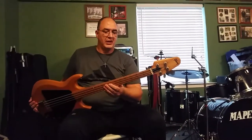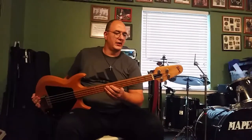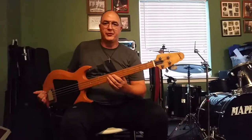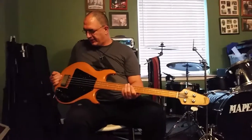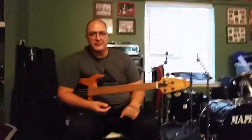Again, a '74 Gibson Grabber. If you see one out there, they're not cheap these days — none of these old basses are cheap, matter of fact. This one I'm going through an SWR Bass 350 head, and I was using the old Peavey 1820.